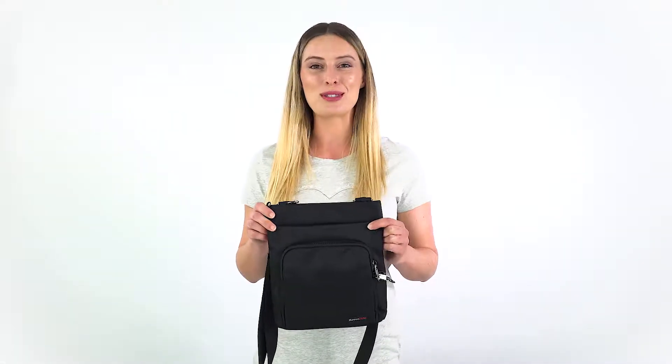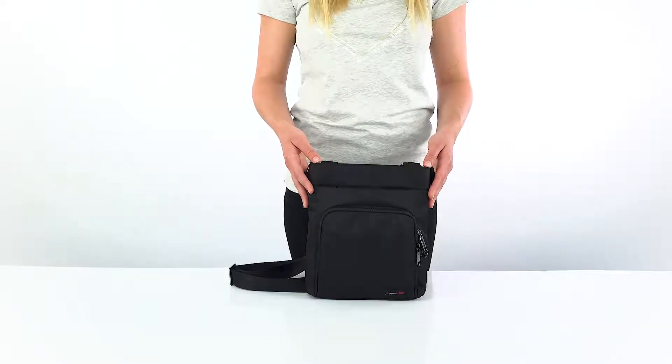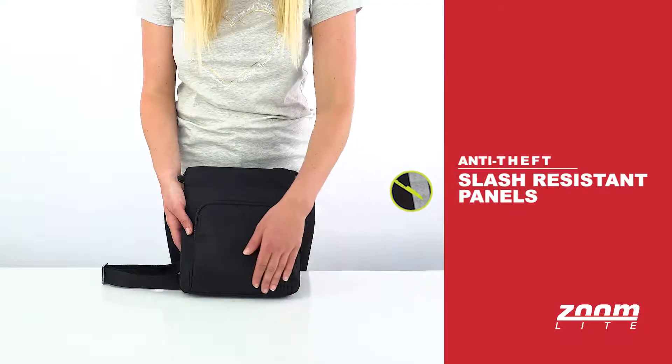Hi guys, it's Holly here from Zoomlight. Today I've got with me the Hamilton Anti-Theft Cross Body Bag. Anti-theft features are really important to keep your belongings safe, whether you're traveling the world or right here at home. So let's take a look. To help protect you against bag slashes, these areas of the bag are reinforced by a slash resistant material.